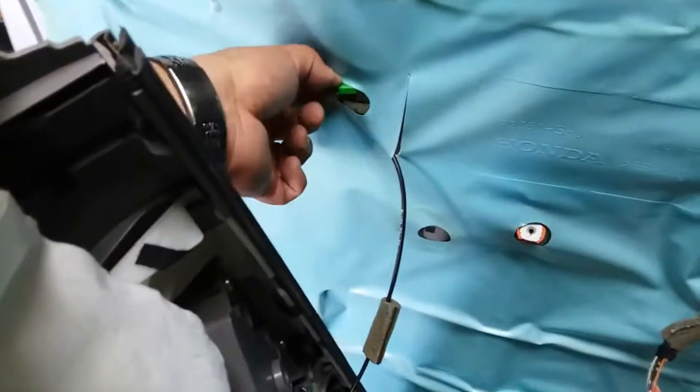Now we have the door panel pretty much loose — we just have the door lines going to it. There's a sensor and everything back there; it's pretty dark. We have to disconnect this one here, which is going to be a little tricky. I went ahead and disconnected the pigtail, and that accesses a lot of the door.